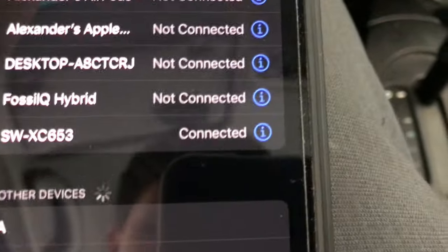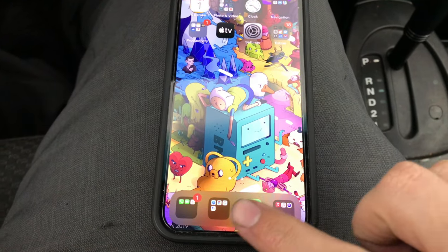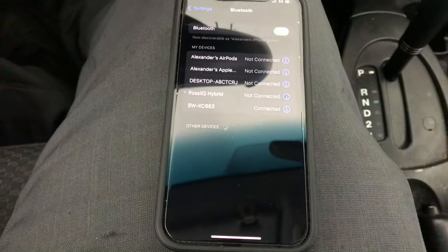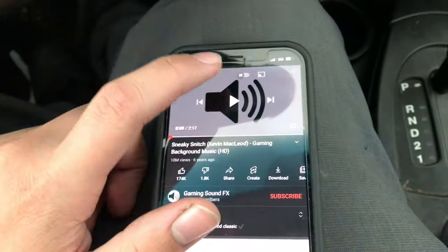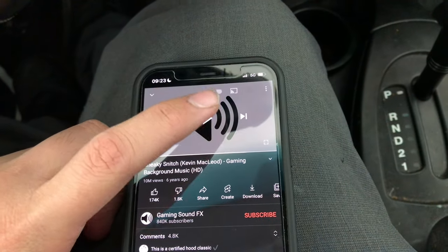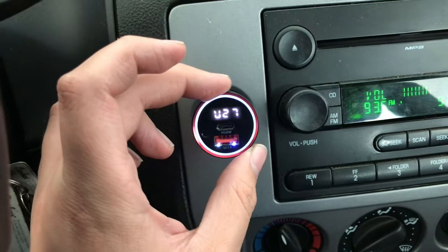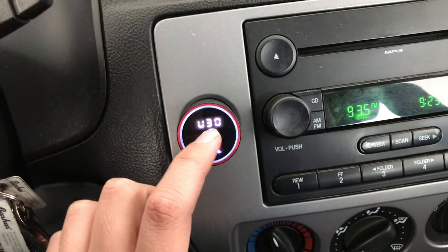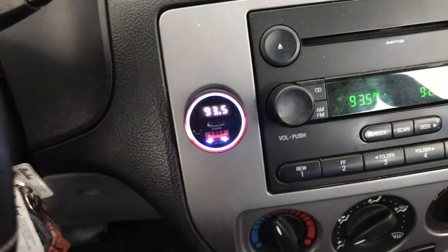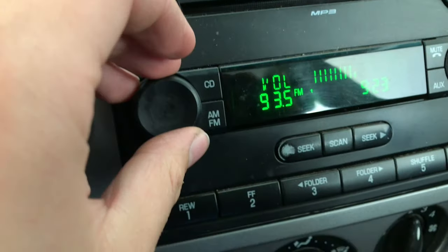I'm going to select the car stereo, go back, and it's connected. For this test let's go to YouTube and find a non-copyright song. This knob controls the volume — it goes up to 30, that is the limit. You can always turn it up on your phone or on the device.